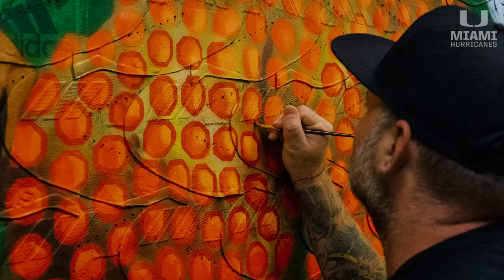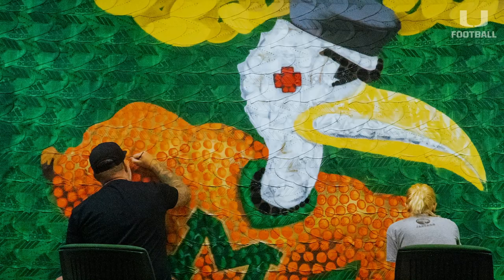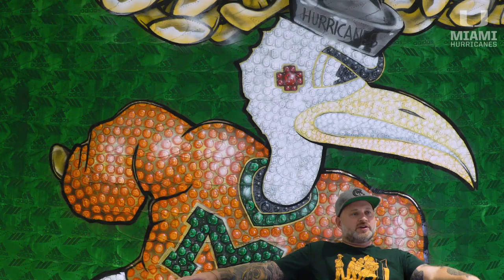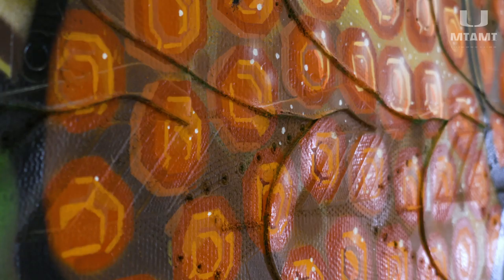Obviously, I jumped at the opportunity to do something like that. The wild card that we had discussed was possibly painting the mural on deconstructed Adidas cleats that were sewn together by a guy named Peter, who did an excellent job with that. We applied a clear gesso coat to the entire wall before we painted it, then I did a green wash, so that those Adidas logos will still come through and not just disappear behind the paint.